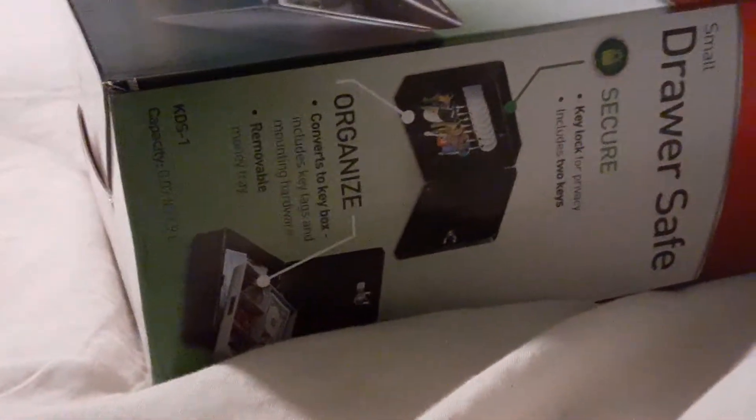What is up guys? It is GamerJBorg back in with another video. Today I will be unboxing a — I guess you can call it a mini safe.